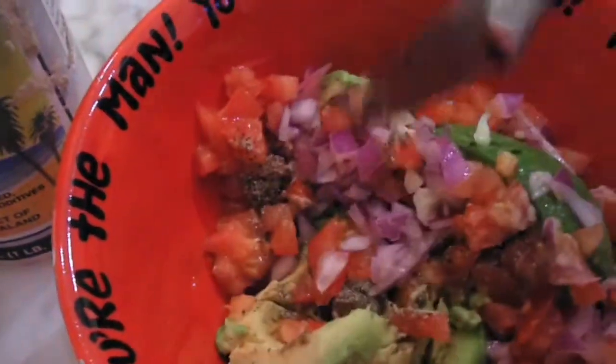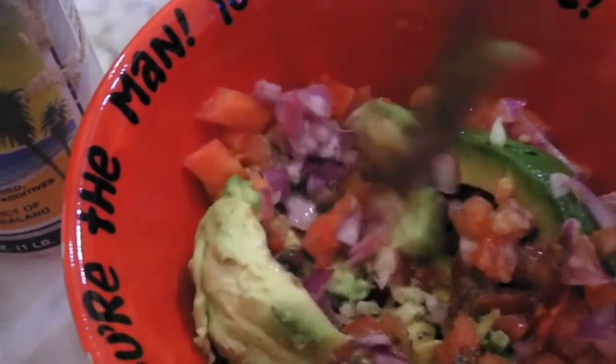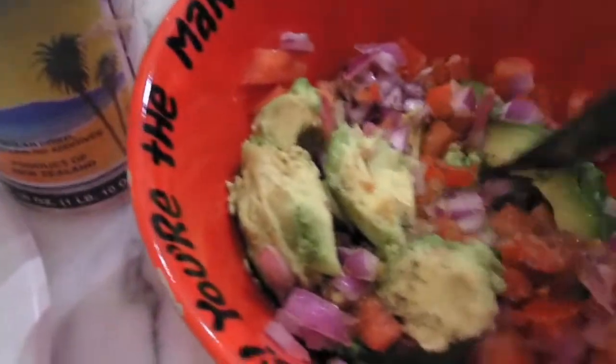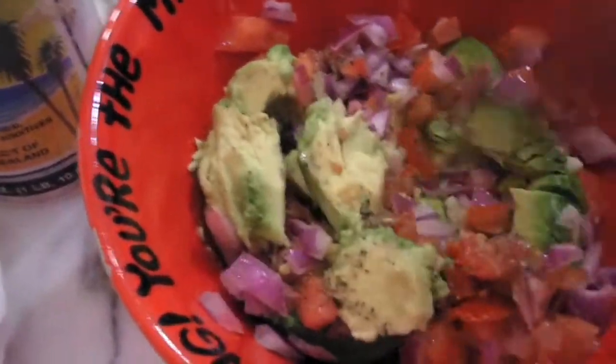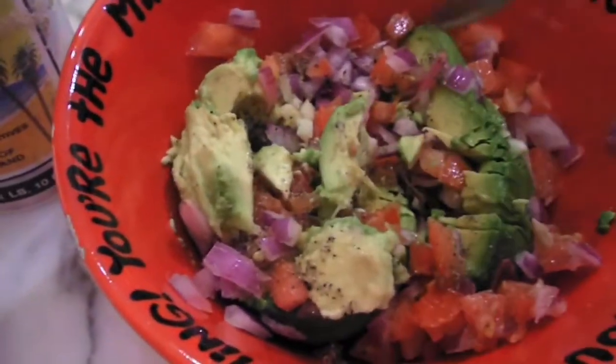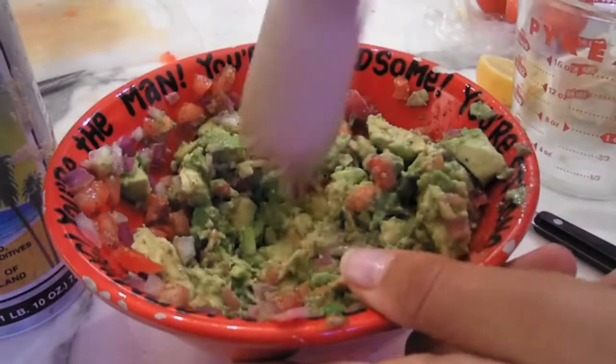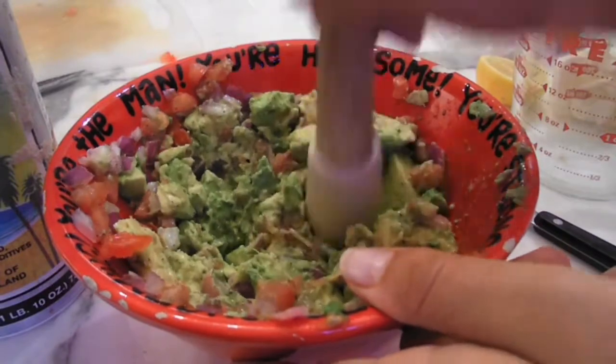So once your ingredients are ready in the bowl, start to slash it with a knife and occasionally stir it around. Make sure you slash your avocado first. You can either leave your recipe like this, or for a less coarse texture, take a pestle and start to pound it.